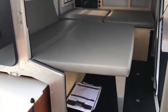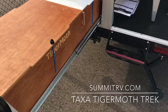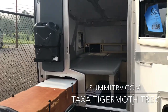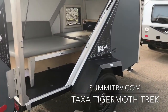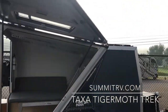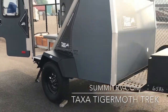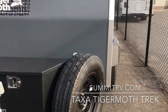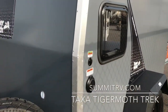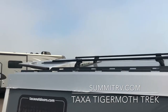It has the two doors to give you that nice cross breeze. It does have the rack so you can hold your bikes and your kayaks.